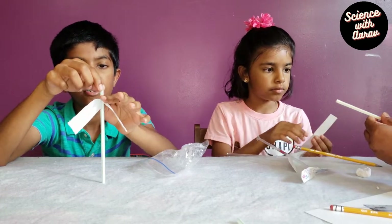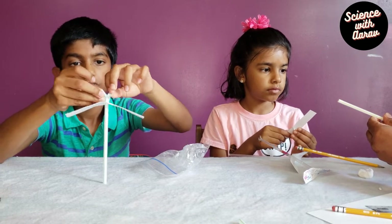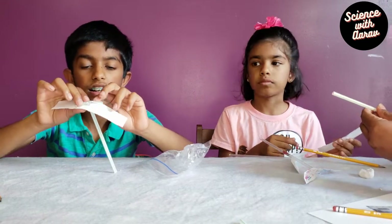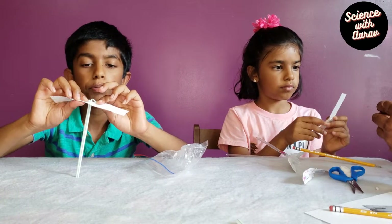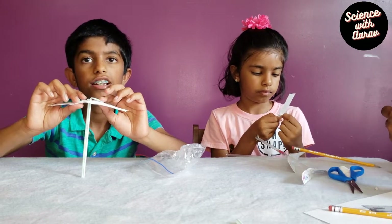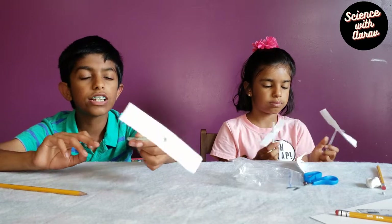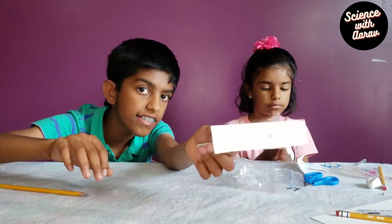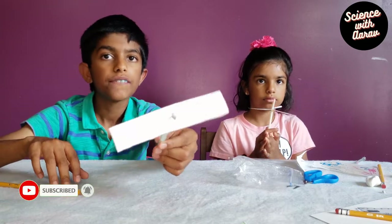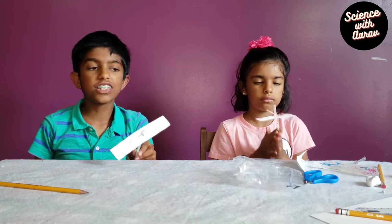Now we're gonna tape the ends of the straw to the paper to make sure the paper doesn't go off the straw. You can see how the two ends are spread out. Now we're gonna use cello tape to tape them to the paper so the paper doesn't go off the straw.